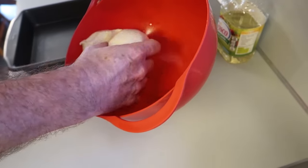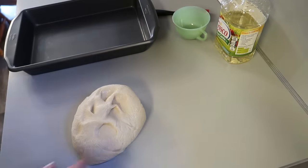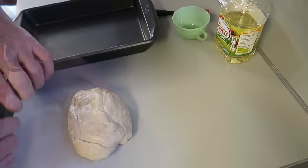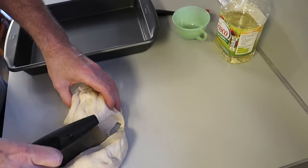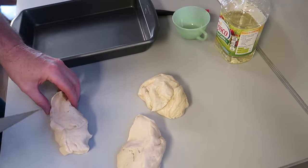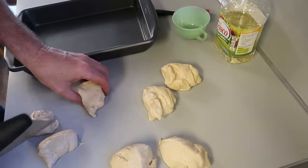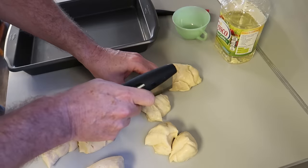We want to prepare it for baking, so we just kind of work the dough a little bit to get the gas out of it. Then we need to divide it into individual rolls — I'm going to make 12 rolls. I'm going to divide this into three equal parts, then divide those three in two, and then divide one more time, and we'll have 12. Just like that, it's really easy.